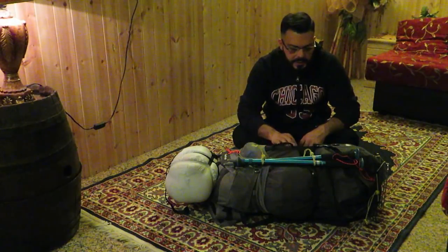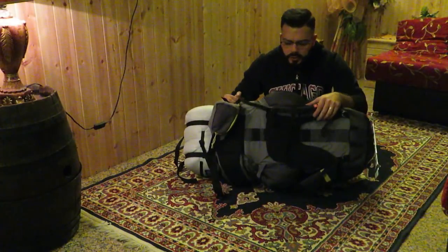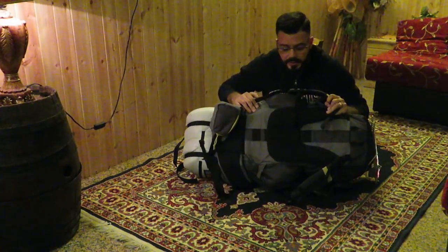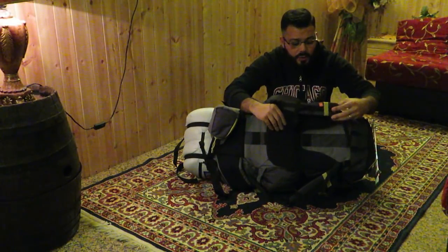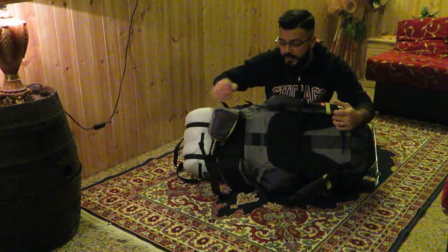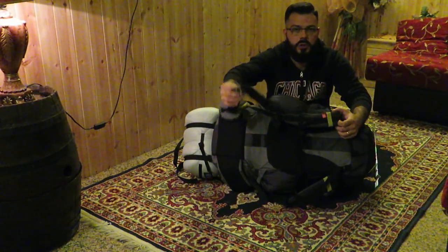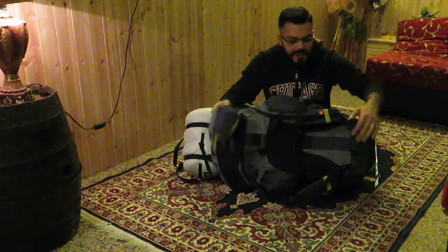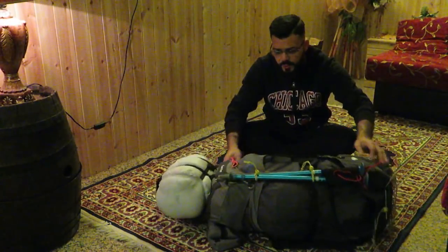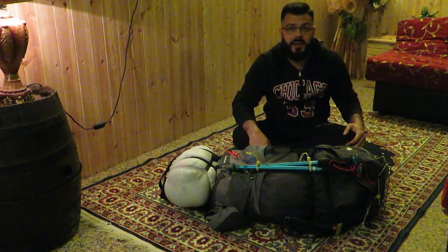Questo io ce l'ho da due anni, ha un tessuto molto molto forte. Come potete vedere anche dietro c'ha la traspirazione, per non sudare. La cosa positiva di questo zaino è che ha lo schienale regolabile. Oltre alle classiche tasche laterali, c'ha il cinturone davanti e l'attacco sul petto. Andiamo subito a vedere nel dettaglio cosa c'ho.